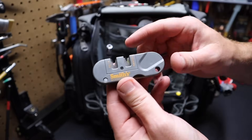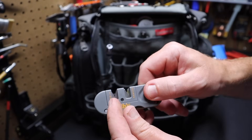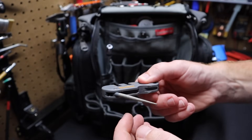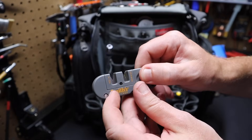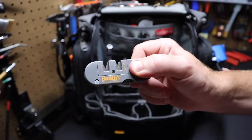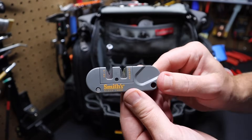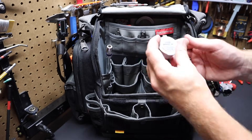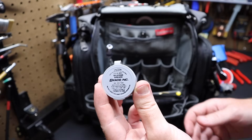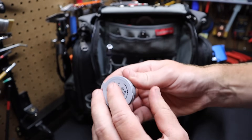Up top I have a Smith's knife sharpener. You can do fine and coarse sharpening, and it's also got a file for serrated blades. I find this is an excellent portable knife sharpener to quickly put an edge back on a blade, and it doesn't take up much space. I've also got some plumber's grease — silicone grease for plumbing work.